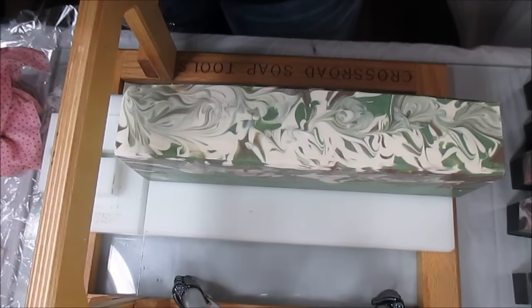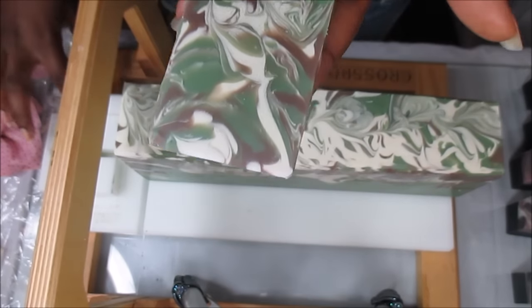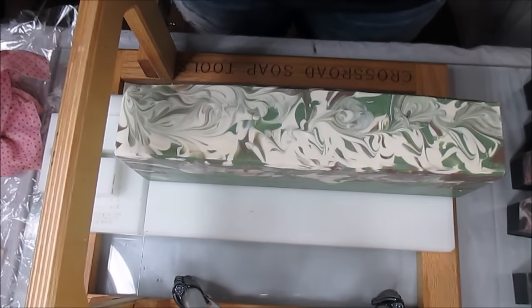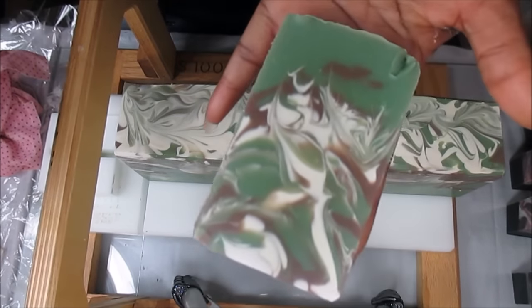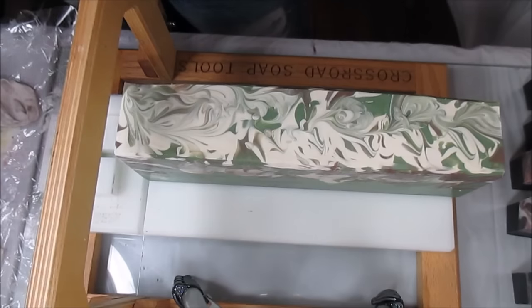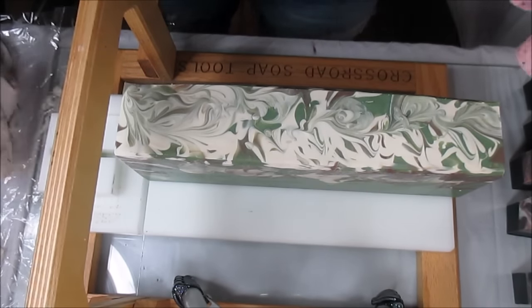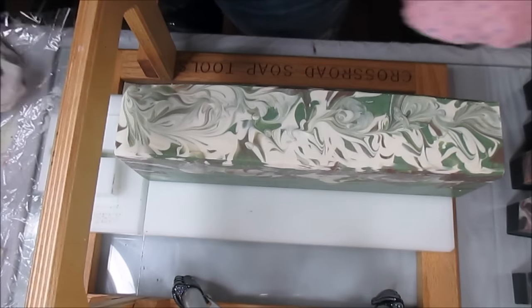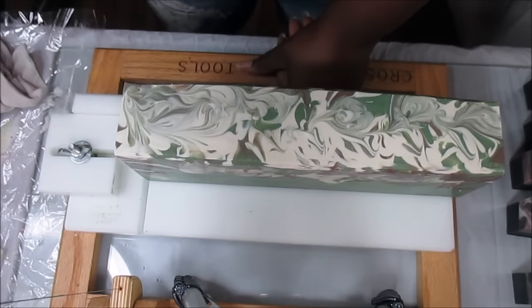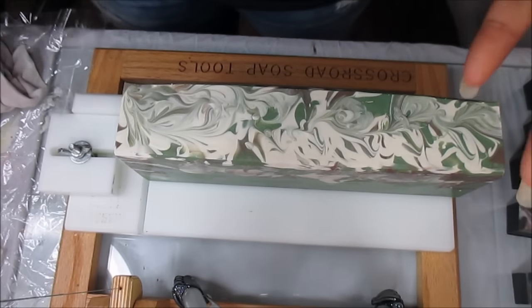Oh, I dropped it — thankfully it was just the edge. But Gabe, this is gorgeous — look at that! My baby is showing out! I'm so happy. That is gorgeous. He said last night, 'Babe, I think your soap is better than mine.' No, no, no — you haven't cut it yet! That is a gorgeous soap.